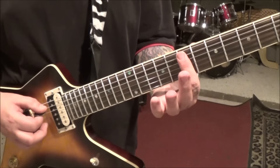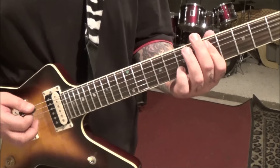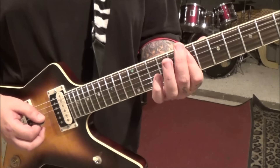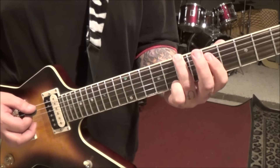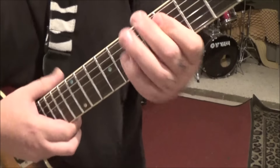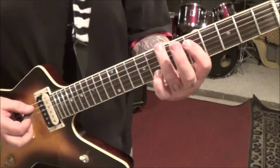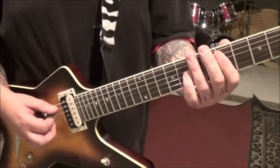And then 7-7 A-D. So from the 7A-D, rest, hit it again, slide it to 5, and go to 7E. Back to 5-5 A-D. Back to the 5-5 A-D, to the 7E, to the 5-5 A-D, to the 5-5 A-D.